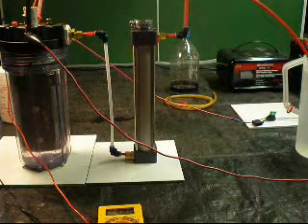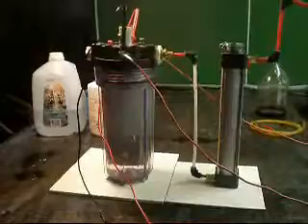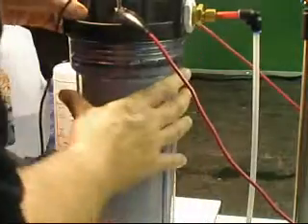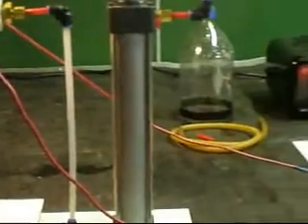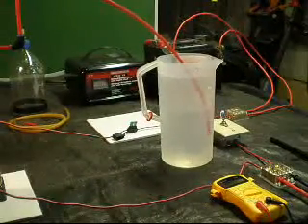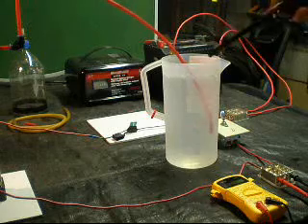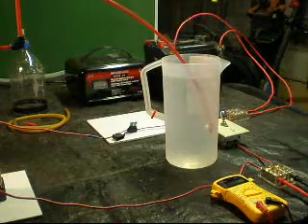Turn it on. Get the bubbler going. So it is producing. I would imagine it's around half a liter a minute. It's not a lot. That is hydrogen.